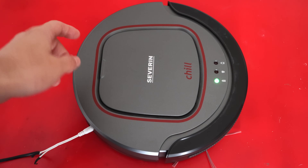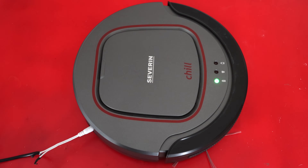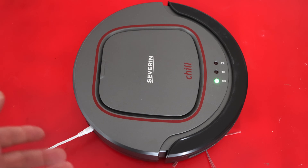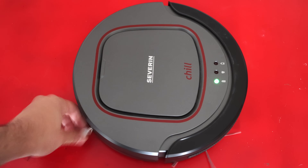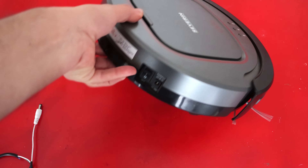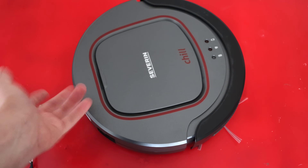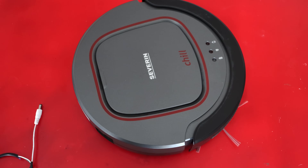I left it charging for a few hours and the LED is staying still. According to the user manual, that means the charging is completed. Maybe that's the whole issue this device has. Let's try it — I guess all I have to do is press the switch and wait. And nothing happens. I guess we need to check what's inside this thing.